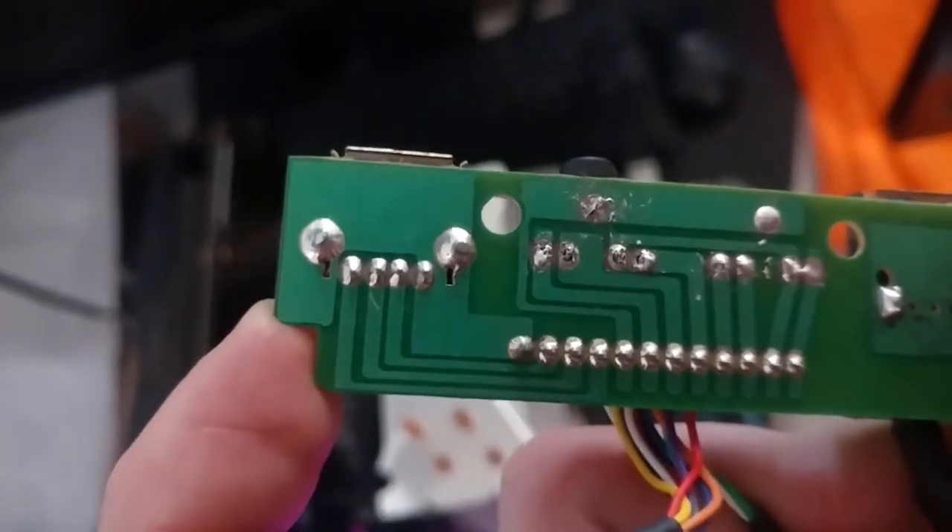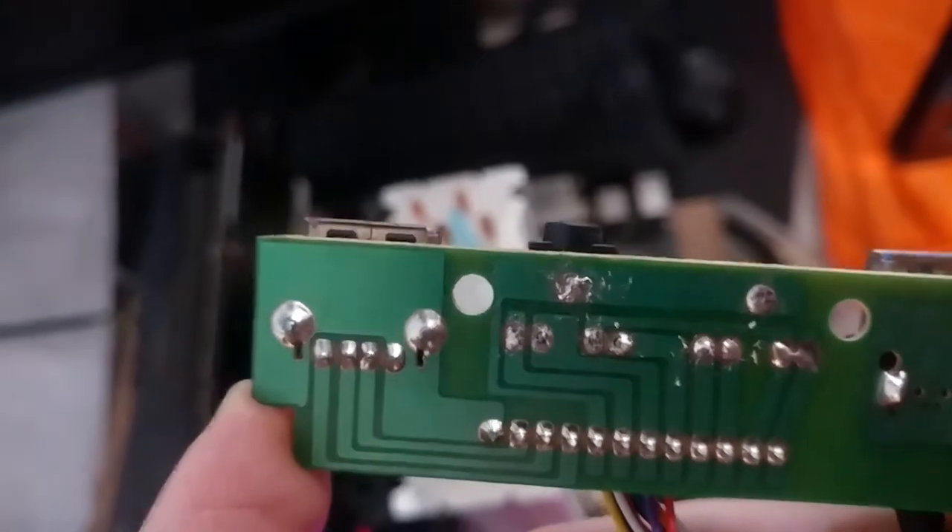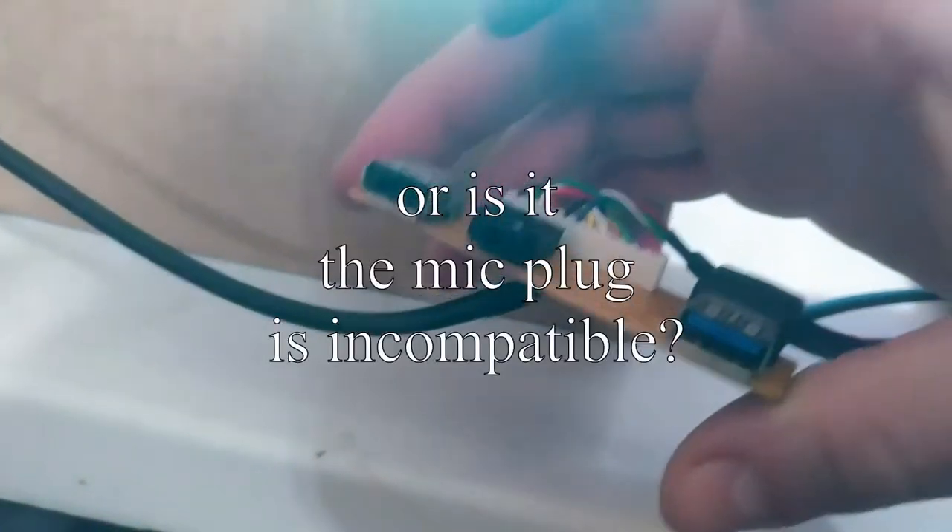I don't know what happened to my solder so I had to make do. It's pretty crappy, but whatever — if it works, it works. It could be that the prongs on this aren't long enough; I did notice some of them weren't as long as the headphone jack.